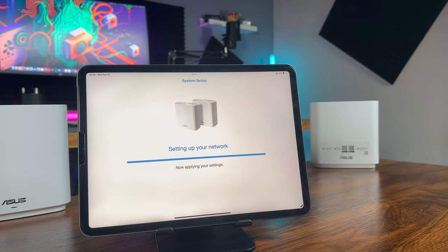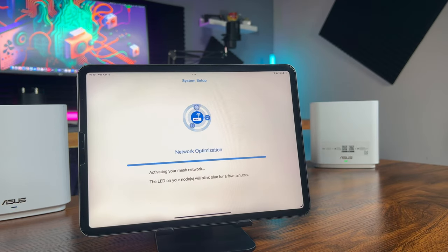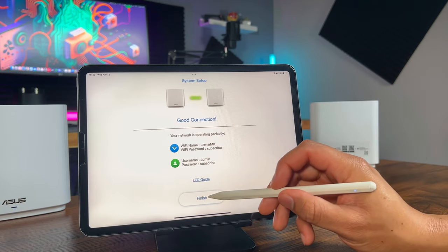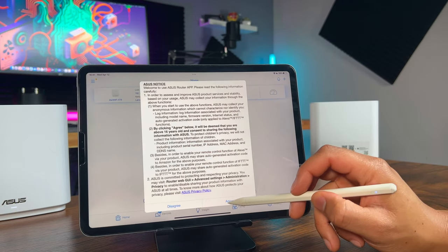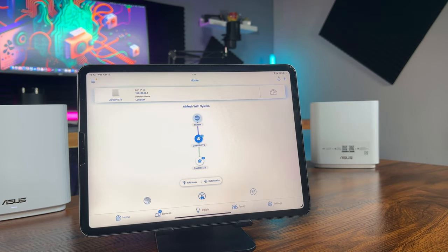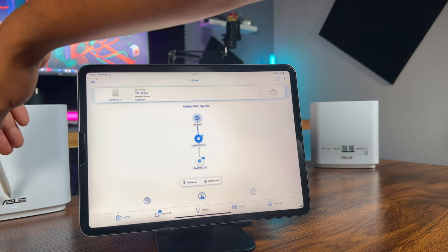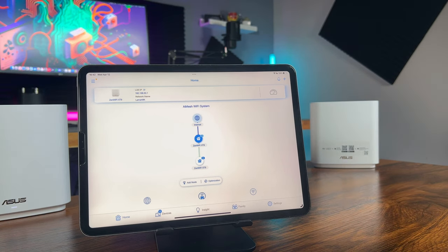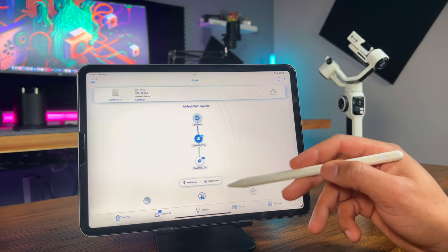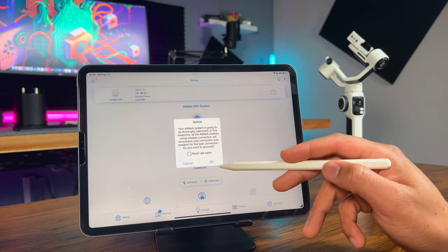Now just sit back and wait for it to finish. Tap join, wait a bit more, then tap finish. You can go through all of the on-screen prompts — I'll just go ahead and tap agree. Once the lights turn to solid white on both devices, you're all set and your whole home is now covered in a seamless Wi-Fi mesh network. I'll put one of these downstairs and the other will remain in my office. Once you've moved them to your desired location, go ahead and tap optimization and wait for it to complete.